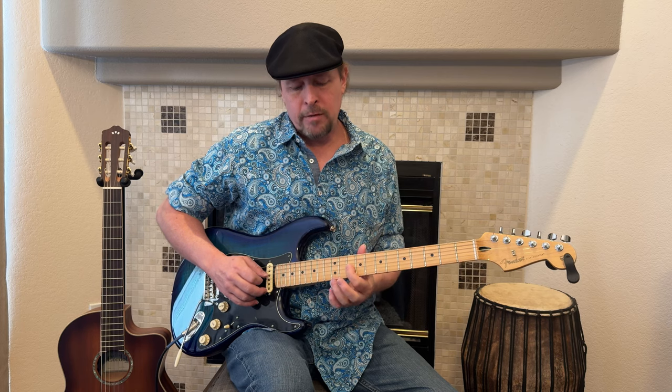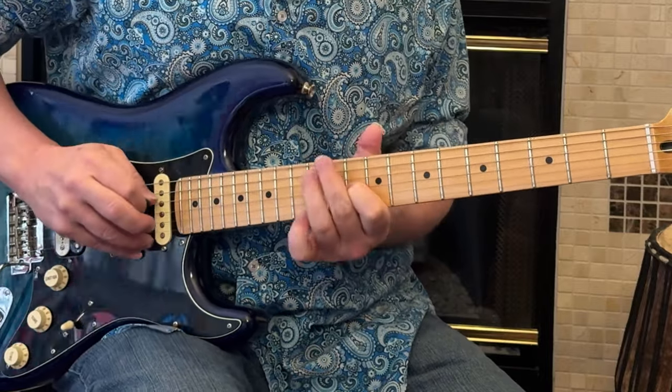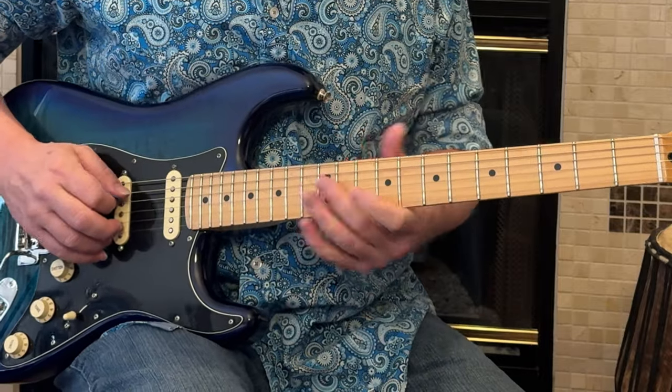Now we're going to have a half step bend on the little E string. So here goes that whole section again.